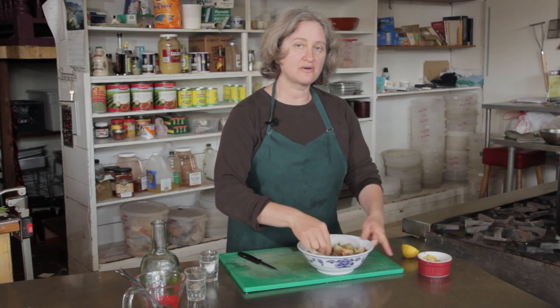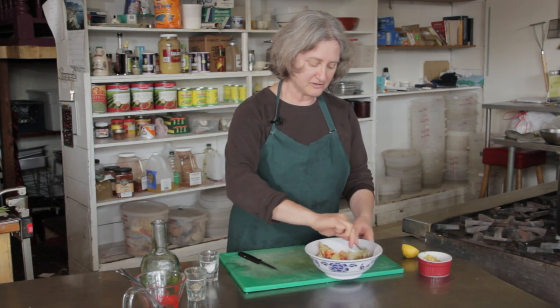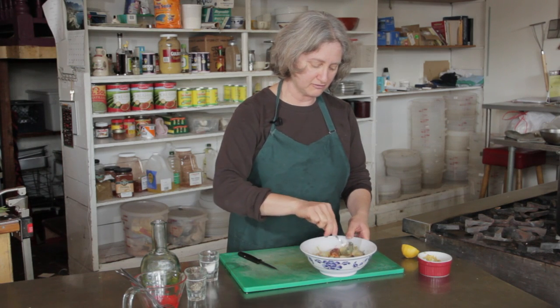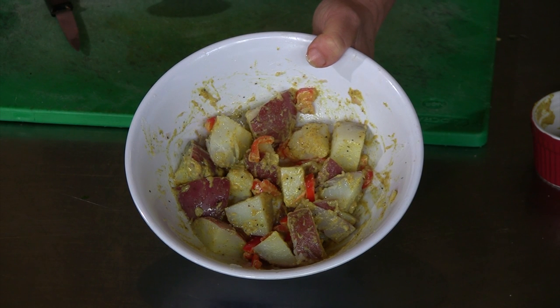This is going to be pretty tasty right away. It's going to be even tastier after about 20 minutes or so, when the potatoes have a chance to soak up some of the flavor. So here you have a rustic French potato salad.